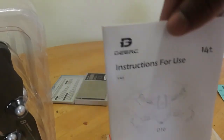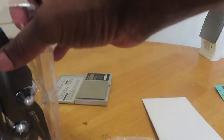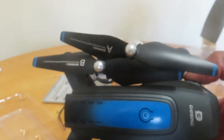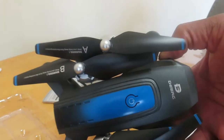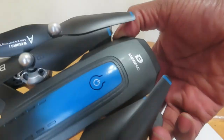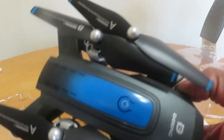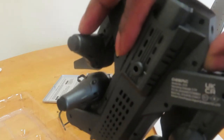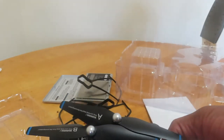Some basic instructions on how to put it together. And you can see the helicopter right there — I really need to look at the instructions. This is my first time flying it. I'm going to show you when I fly it, front to back, side to side — no gimmick.